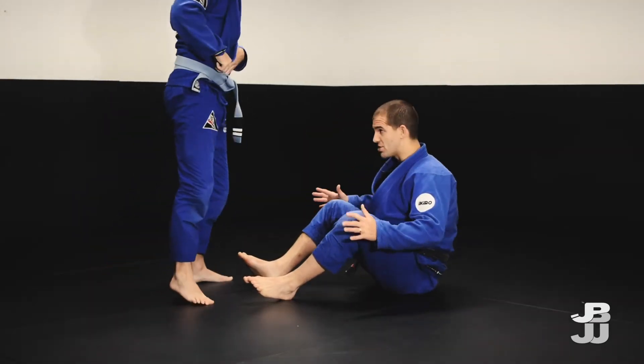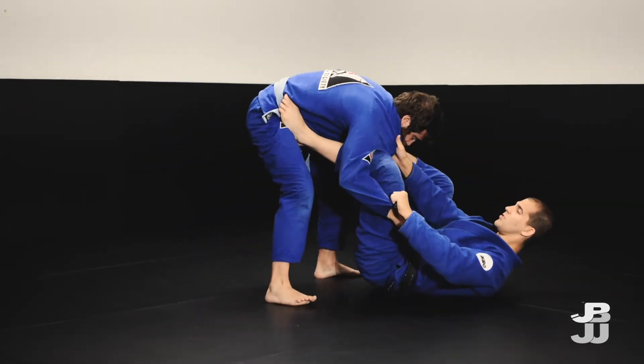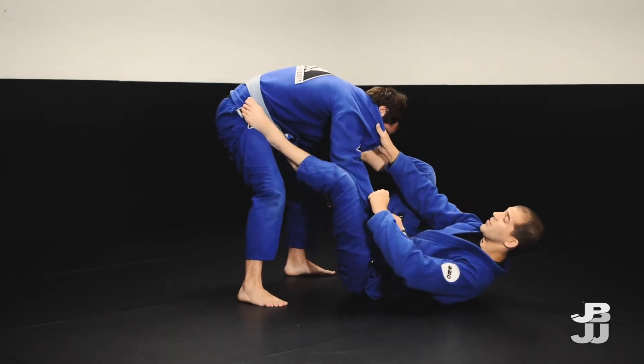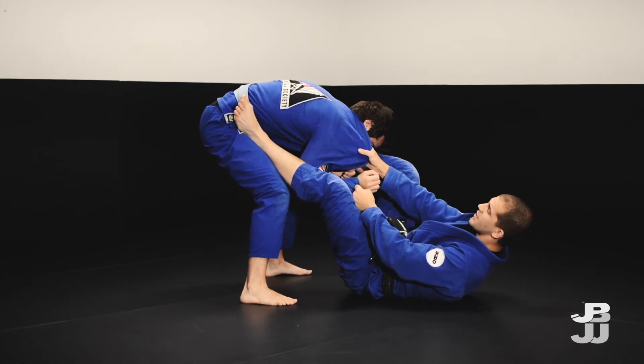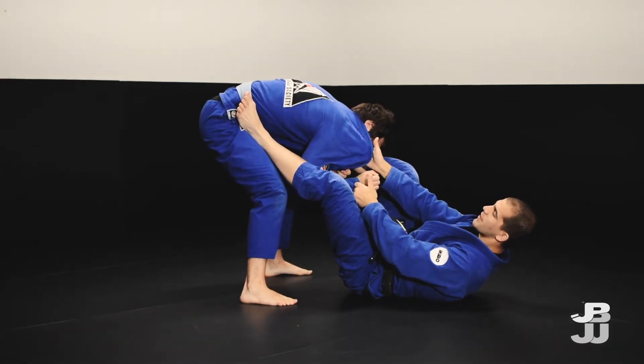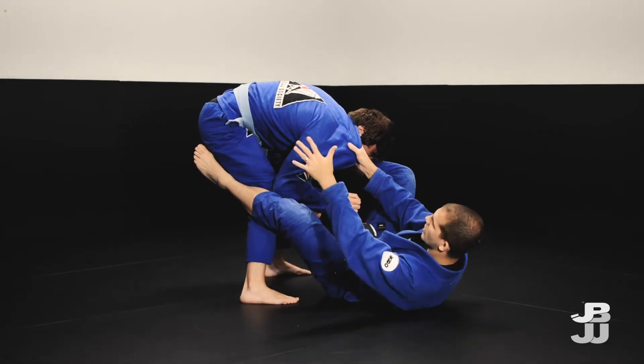We always want to get the submission but sometimes it's not available. So I'm here, I get into position, I'm in the collar sleeve. Things are going well but he looks to kind of bring everything in tight. It's tough for me to get anything happening, but if I block this leg and move over, he has no post available to this side.